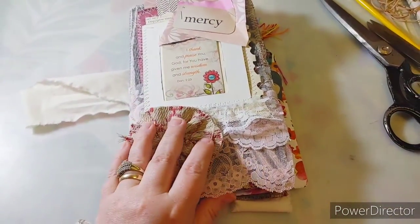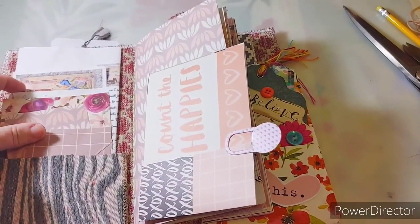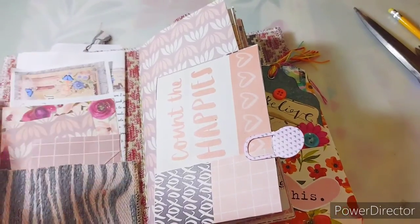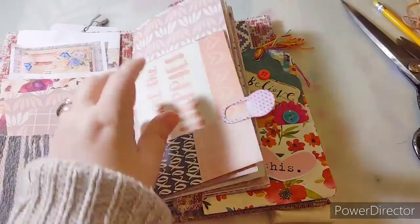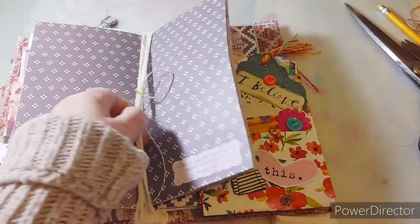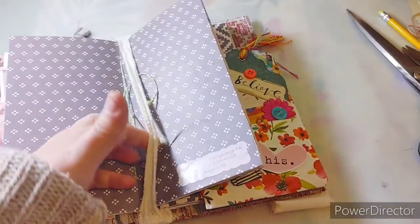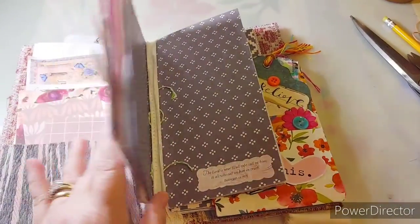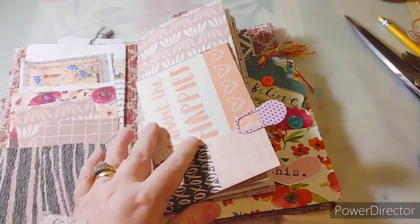Let's open this up. Here is some journaling cards, prayer cards, and a note to the person. There's also the junk journal ministry information there and a letter. This is just two signatures that can be removed - these are travelers notebook size. If you see the inside, there's two of these, and the signatures are sewn in with a two-hole pamphlet stitch. They can be easily removed and more can be added in their place.